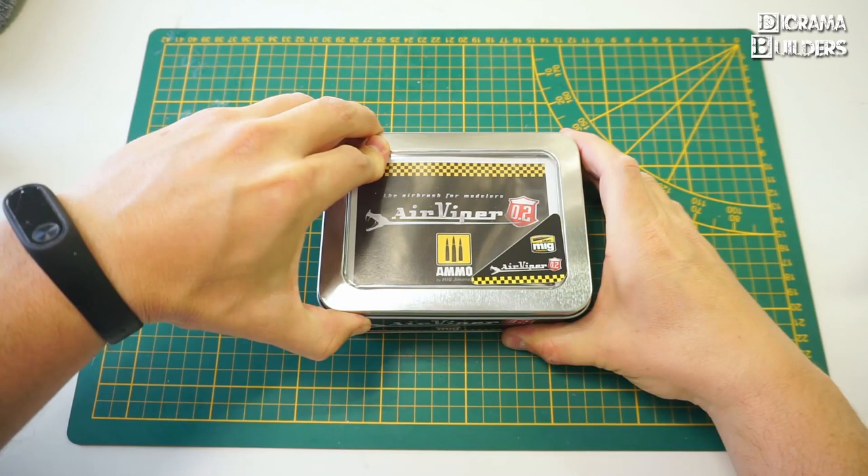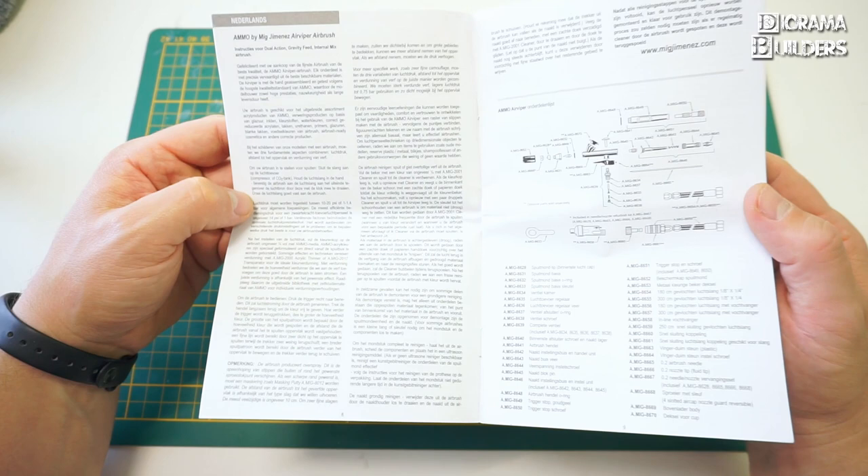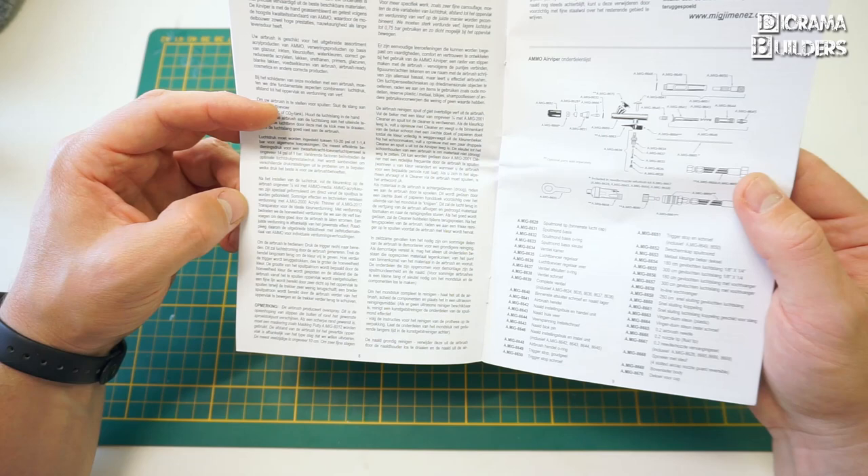Let's crack this open and see what's inside. You have the manual here, which comes in different languages — I'll have a look at the Dutch manual since I'm from Belgium and speak Flemish. It has specifications about all the parts, how to use it, and some tips and tricks.